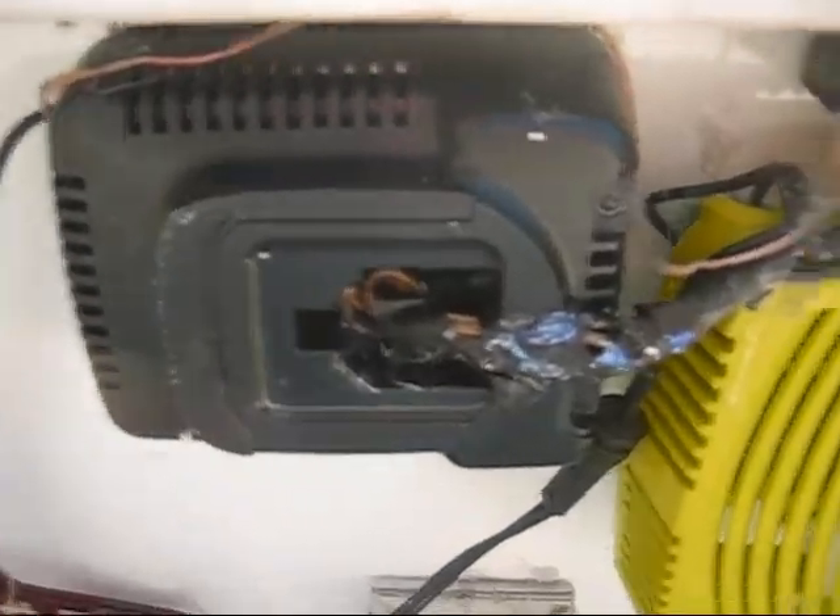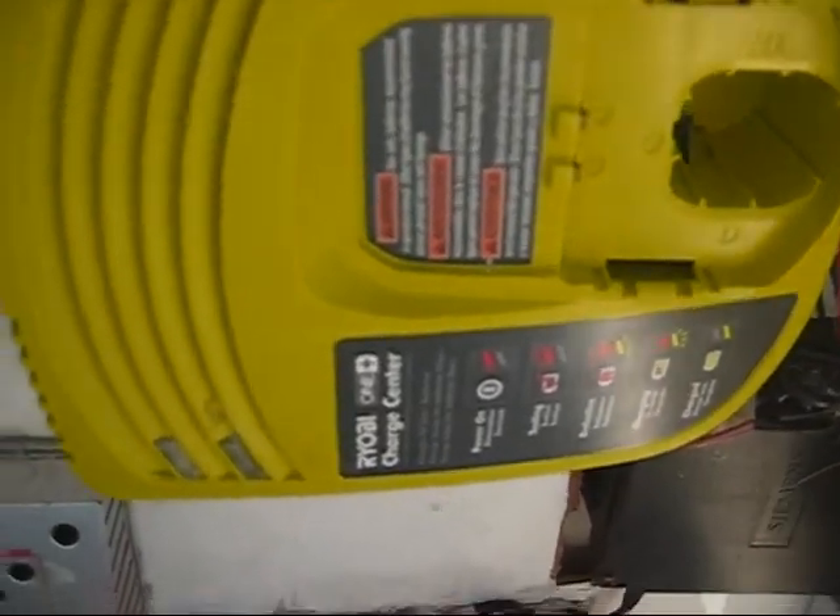DeWalt charger, Ryobi charger, 20-amp hour battery.